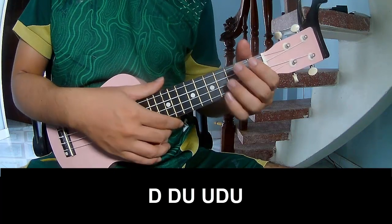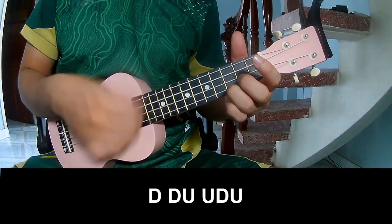So, to play: down, down, up, up, down, down.